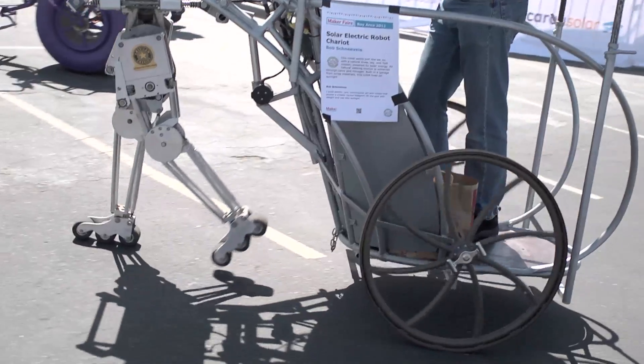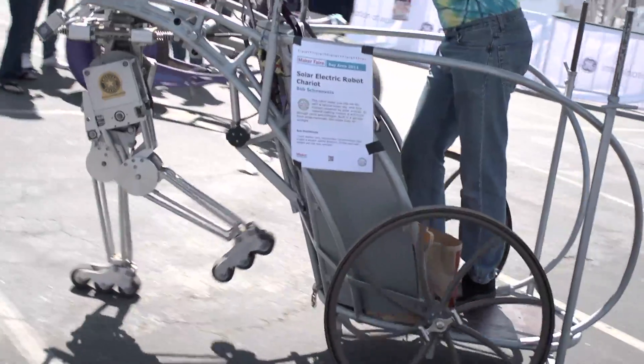Bob is a regular designer maker who builds electric race cars and electric motorcycles, and he's been in the electric vehicle scene for probably 25 to 30 years. He is a professional machinist — that's what he does for a living.